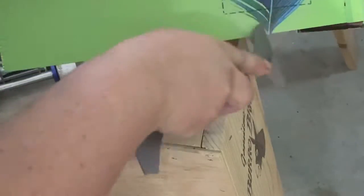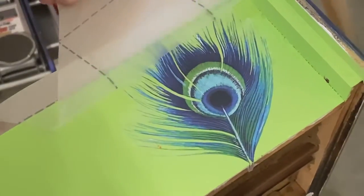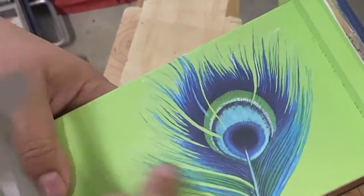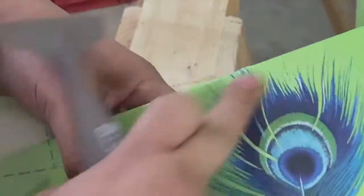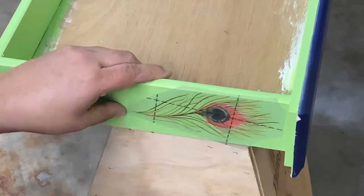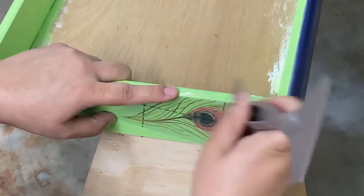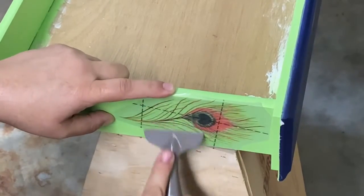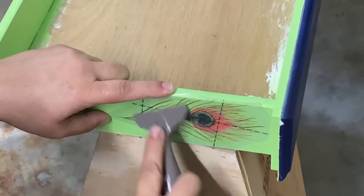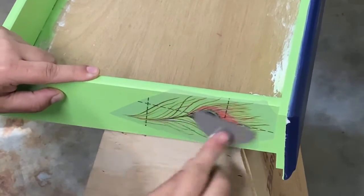There were so many beautiful peacock transfers to choose from — I still have probably as many as I actually used. Every drawer got a little peacock accent, and the colors are so bright. Against that spring meadow green, the contrast is just lovely, and whoever picks up this piece is going to love it every time they open their drawer.